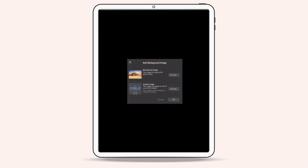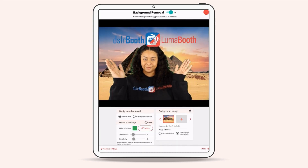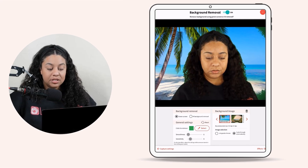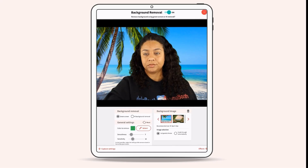You can also select an overlay. As you can see here, the overlay is on top of me and my image is in the back. Under Color to Remove, you will want to adjust the smoothness and sensitivity.